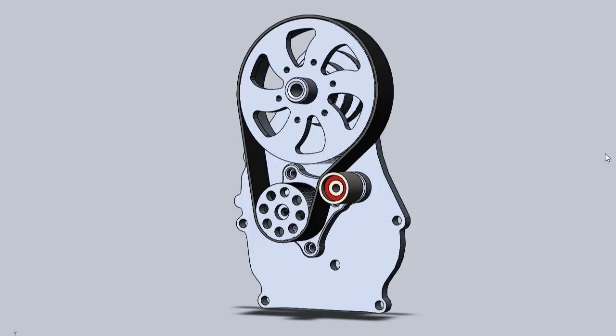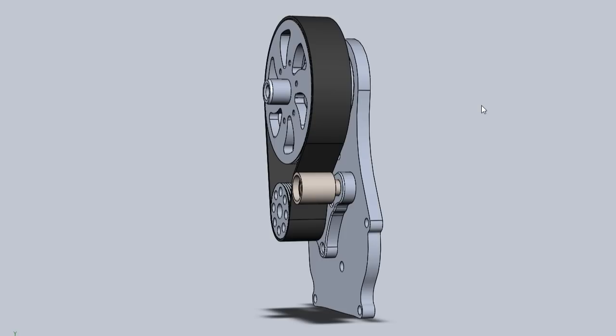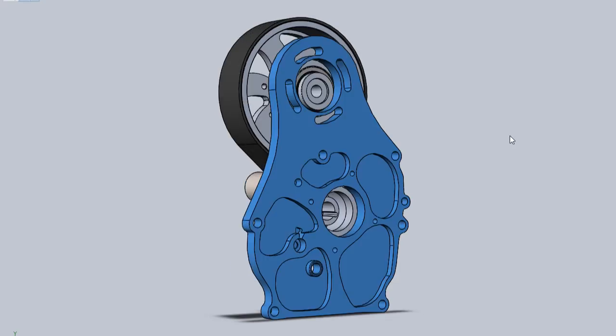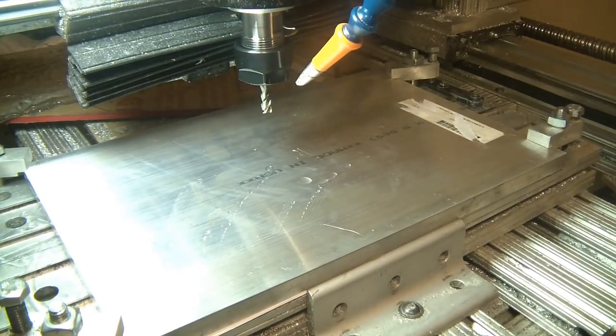All right, let's get into it. Here's the reduction — as you can see, the belt is now one and a half inches wide. The part we're machining today is this plate, which goes directly on the front of the engine. This comes with new pulleys all around, and for various reasons I also wanted to add an idler pulley, so that's part of the design now too.